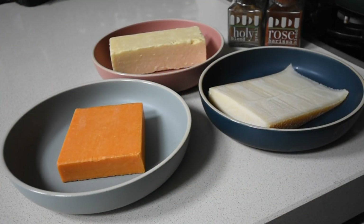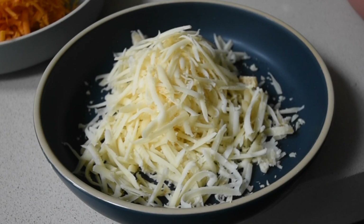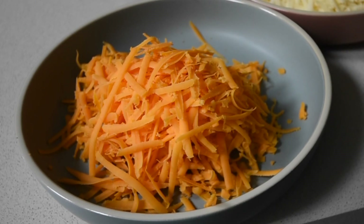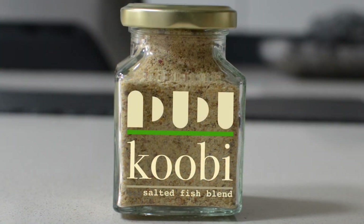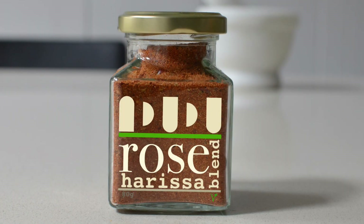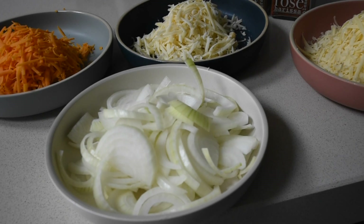Let's go through the ingredients. I'll be using three types of cheeses: starting with my Gruyère cheese, which is stringy in texture and beautiful; next is my Red Leicester cheese, which is grated; and I'll also be using my extra mature cheddar, also grated. For flavors, I'll be using my Kobe blend, my rose harissa for that aromatic chili flavor, and my Holy Grail all-purpose blend for sweetness.